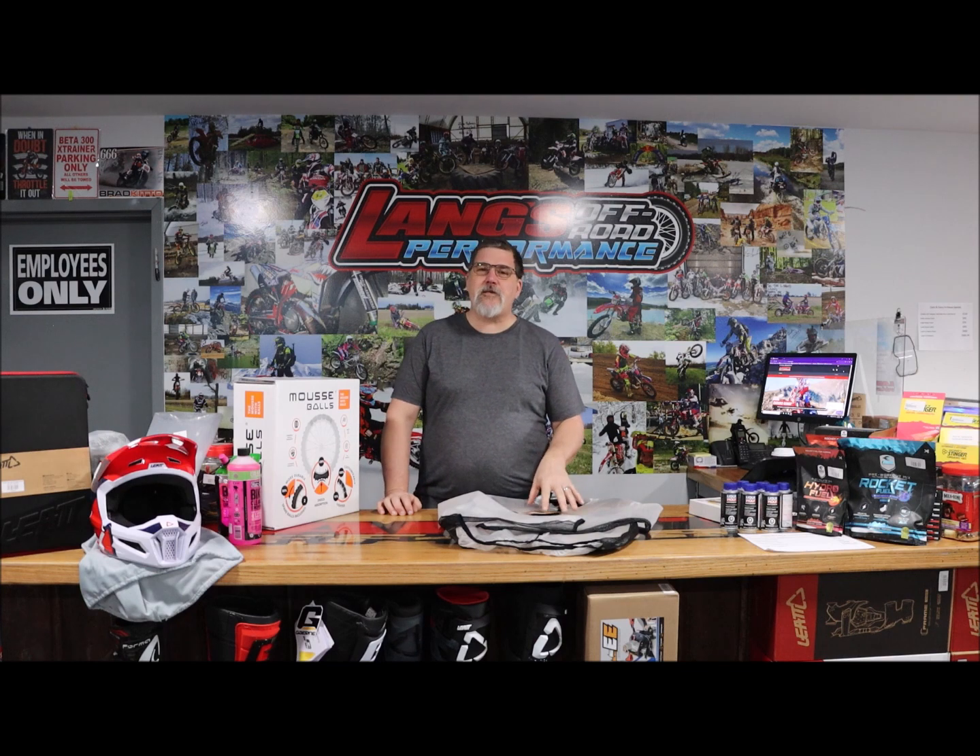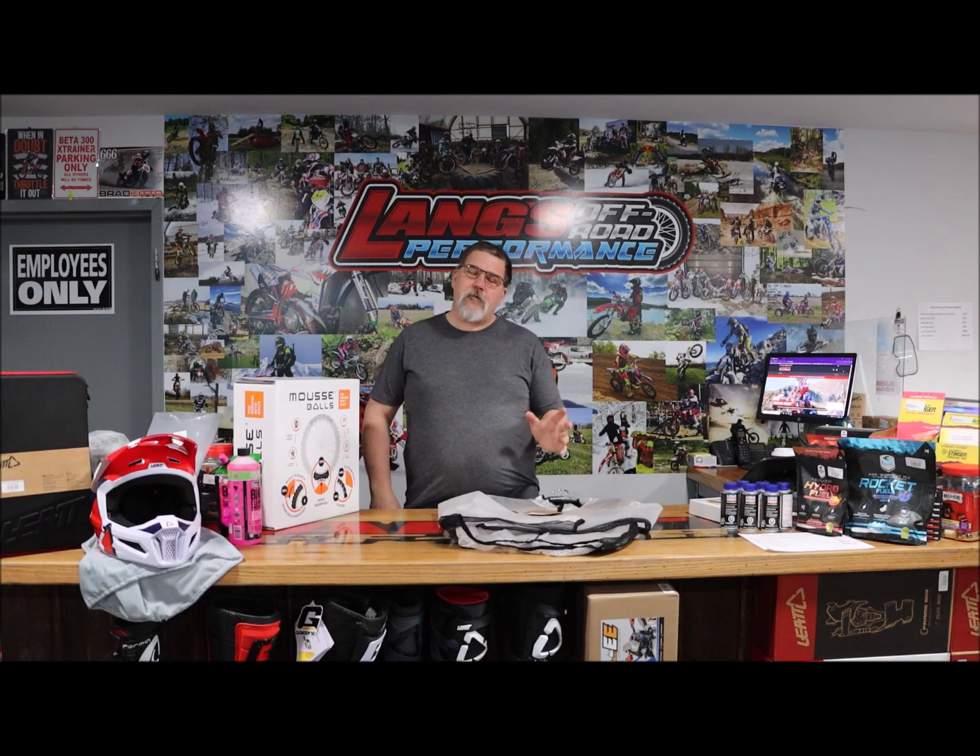Good morning, Craig from Langs Off Road. This week's product feature — we didn't have time to get any videos prepped, so we're going to do a little special. We know that the big race is coming up here at the end of the month. We're looking forward to the weather — it looks like it's going to be kind of nasty.